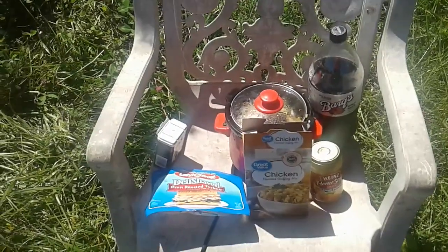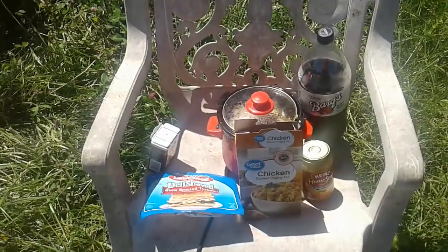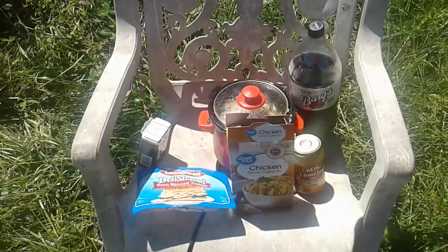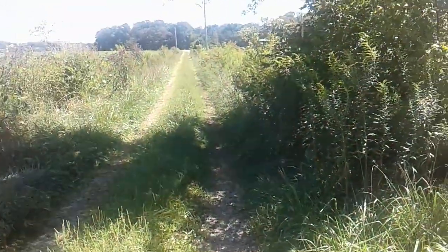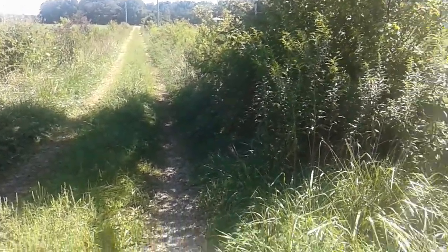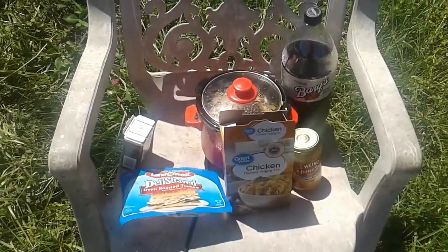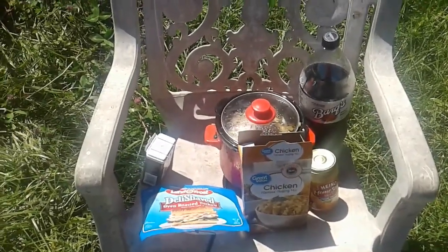Hello everyone. My internet has been out most of the week. I'm sitting here waiting on the internet repairman and he's about halfway through his window and there's no internet repairman yet. So since I have to sit and wait for him to come down that road, and I've been sitting out here since nine o'clock in the morning and it's well past lunchtime now, he's halfway to his till six o'clock window, and I decided to make myself a delicious picnic.